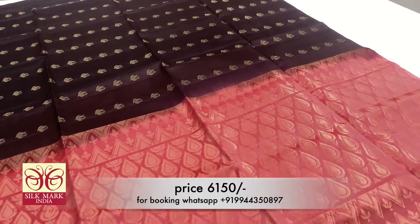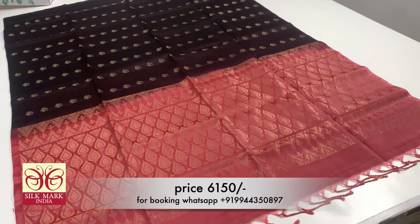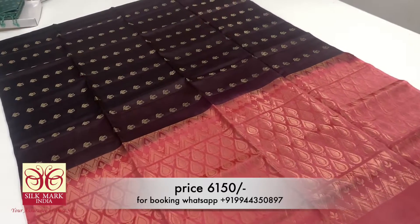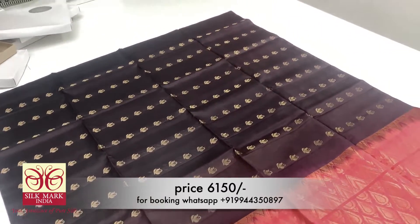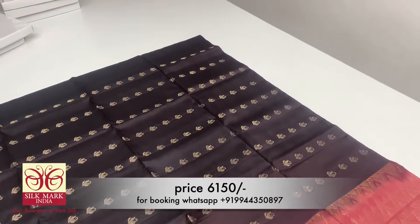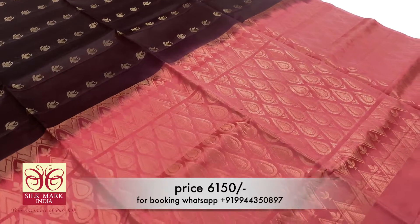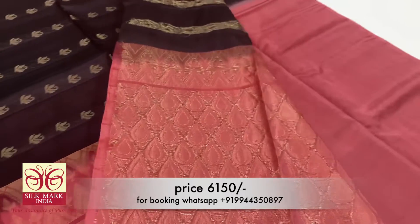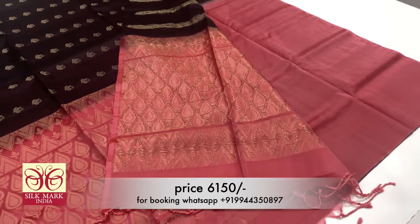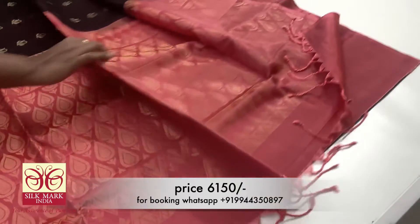Now we have a coffee brown color sari — it is a very different color combo. We have a peach color contrast with a body full of flower design. Coffee brown color sari is very grand with a gold color. We have a plain running blouse in contrast with peach color. This is a borderless sari.